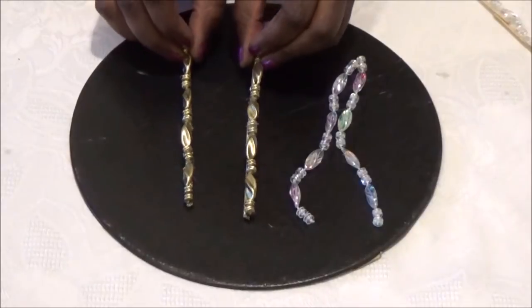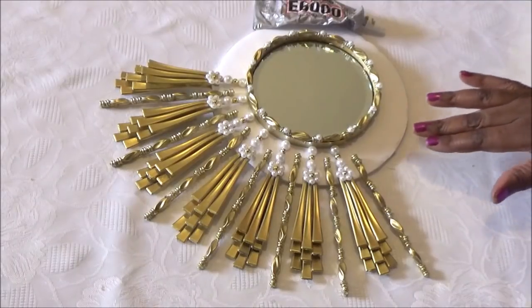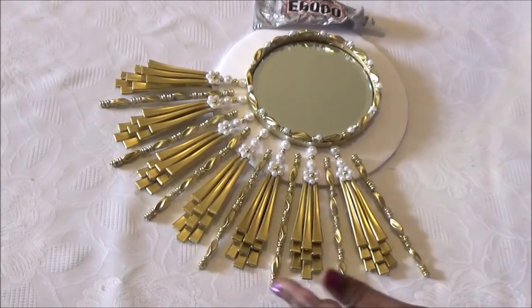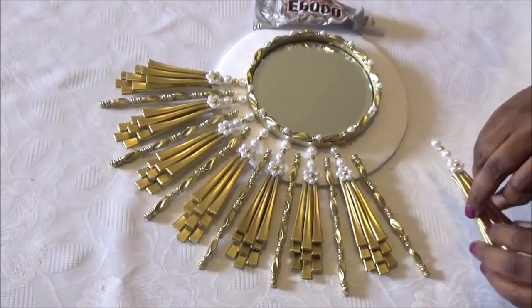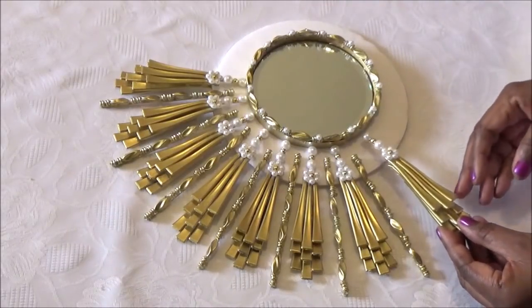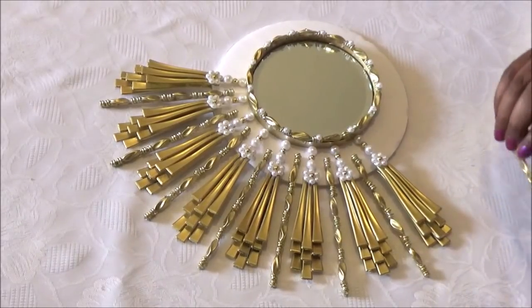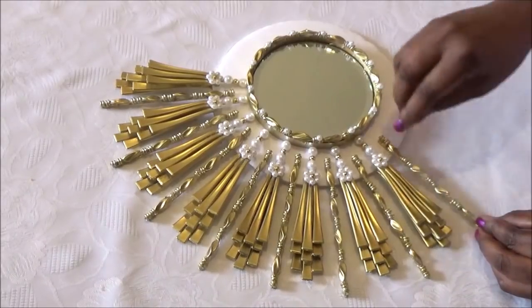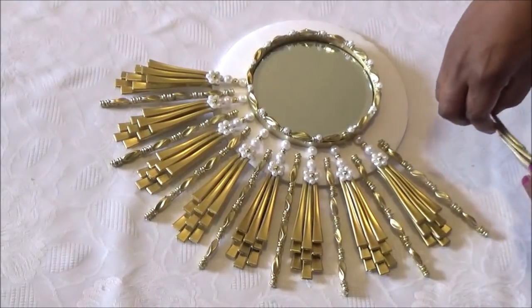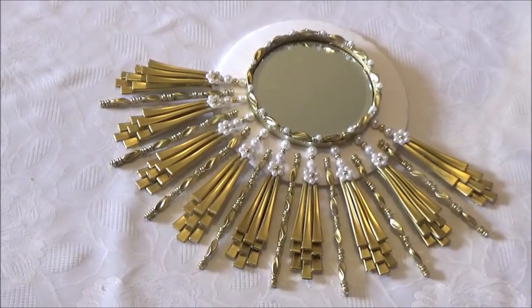Now I'm going to show you how to place your rays onto the base of your mirror. I've already laid these out but haven't glued them down — I put them in place to show you how they go. Make sure you use plenty of glue, your E6000 or stronger, and then just place your ray like this. I'll finish these up off camera and come back to show you how to make the side decor.